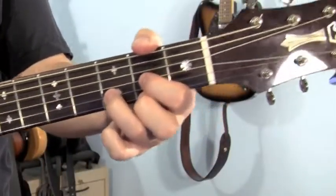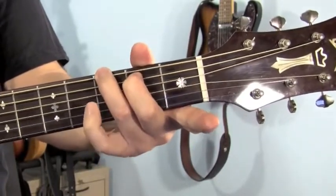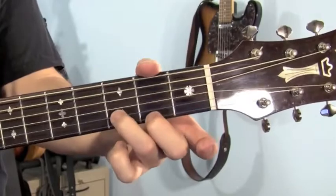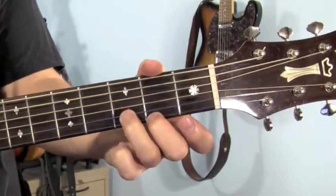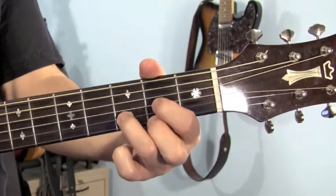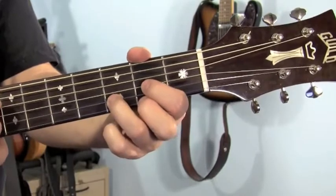The last chord is a D. You're going to get to that from the G. Pick up your pinky and slide these two fingers all the way across so your middle finger winds up on the 1st string, 2nd fret. Ring finger winds up on the 2nd string, 3rd fret. And then your first finger plays the 3rd string on the 2nd fret. Play 4 strings.